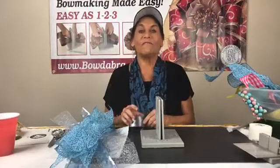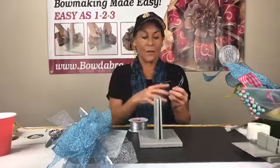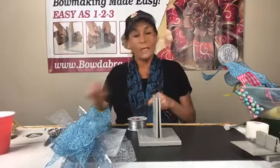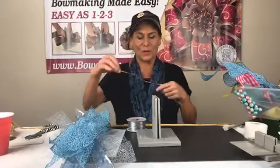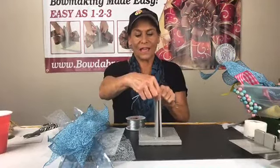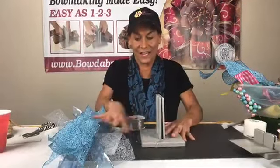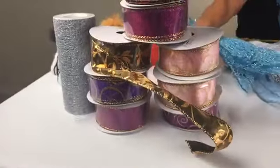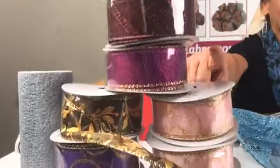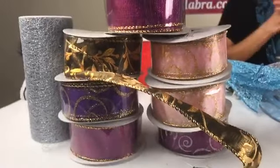We are going to make some fun spring hair bows. I'm going to ask you guys to join our Bowdabra fan gallery. I'm going to start by making a super simple bow for a wreath. I'm taking my Bowdabra bow wire, folding it in half and laying it down into my Bowdabra. We also have our new Bowdabra ribbons and we are going to give away a free roll — these are 10 yards by one and a half inches wide.